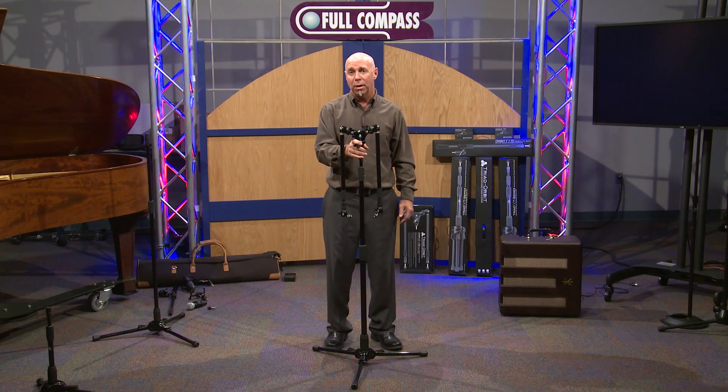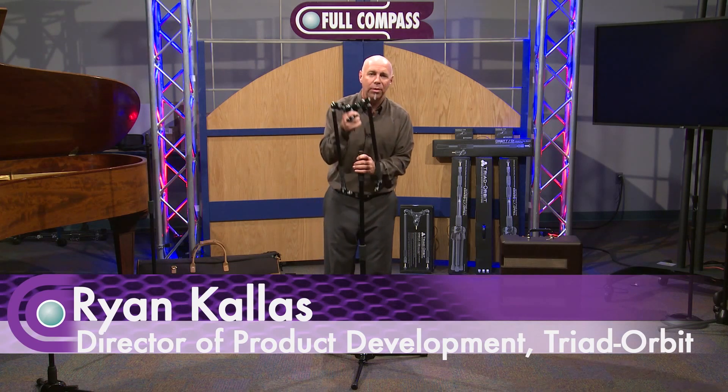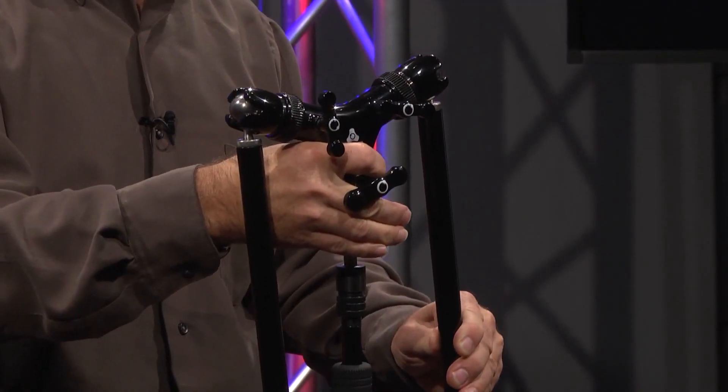Hi, my name is Ryan Callas. I'm Director of Product Development for Triad Orbit Mic Stands. I'm here to show you Orbit 2. Orbit 2 attaches to Triad stands with the I.O. system, just like our mics and Orbit 1.